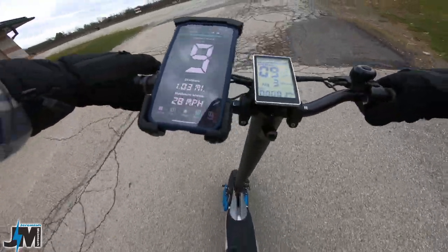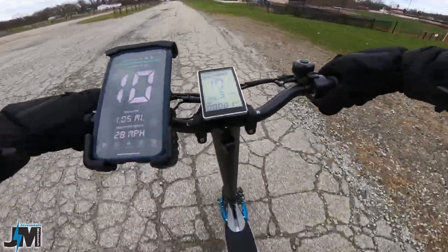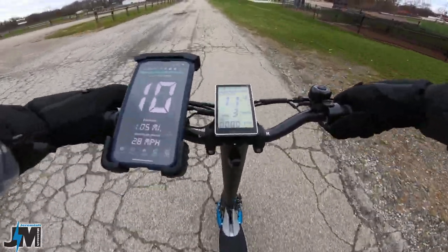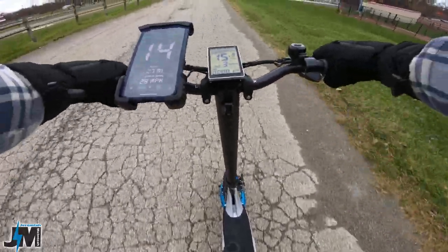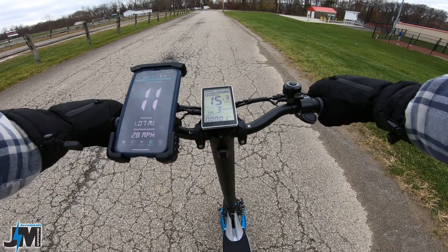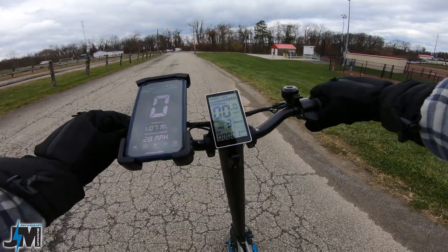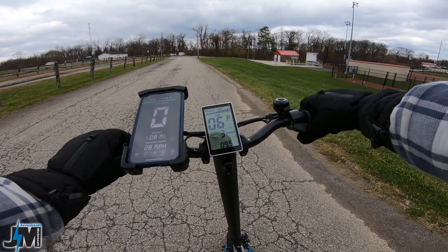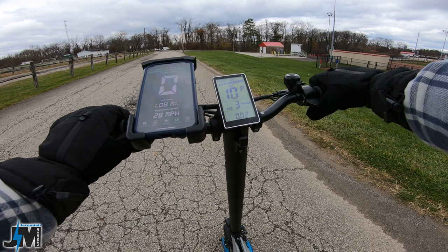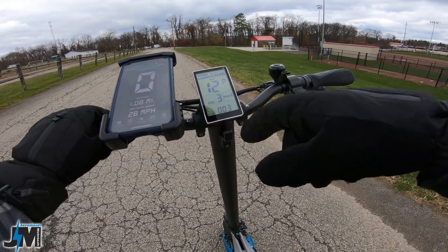One thing I want to mention: you can see if you hit the throttle on this, it's not super responsive off the start. Now you can go into the settings and change that; however, they do state in the manual not to change it — so do this at your own risk. But if you hold the plus and negative button down here, you can go into your P settings. If you go up to P12, that's the start strength, and I believe it came on two. I actually set it to three.